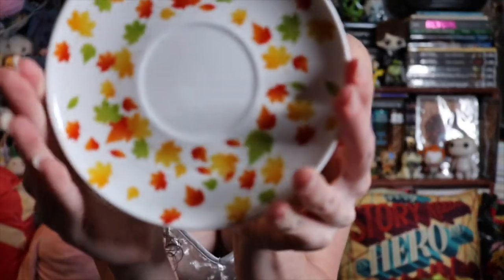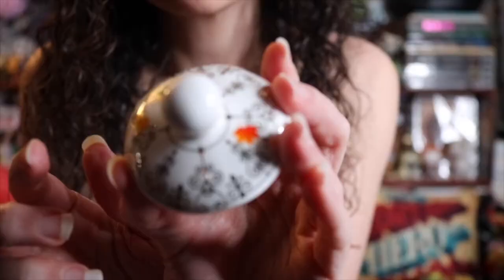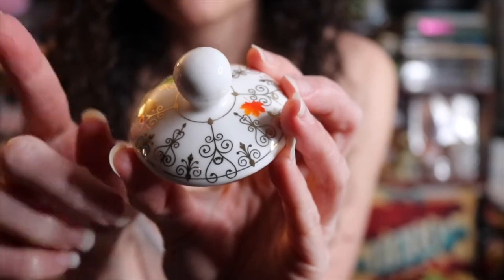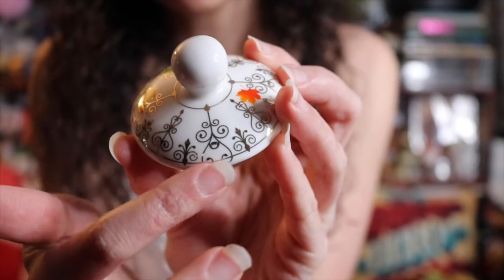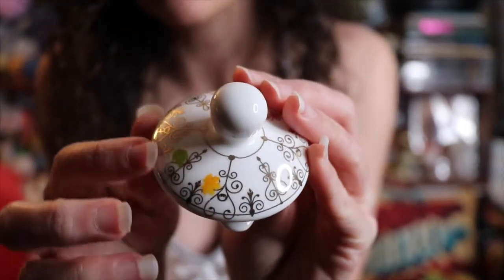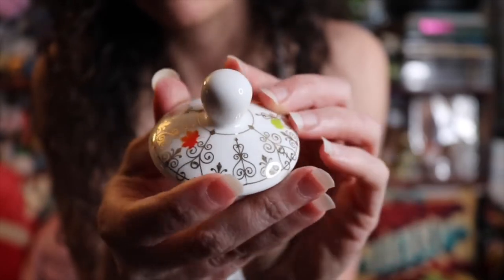We have this little plate — I imagine that this is what the teapot goes on. And this is ceramic, so it's actually very sturdy. Don't want to drop it still, but. And then we also have this little top here. Oh, the detail on this. If you look at the original Chain of Gold cover, you'll see this almost looks like the gate, and then we also have the leaves all around this.